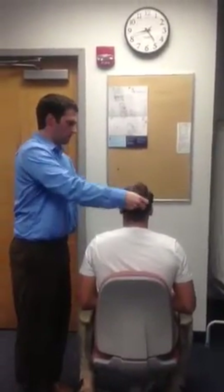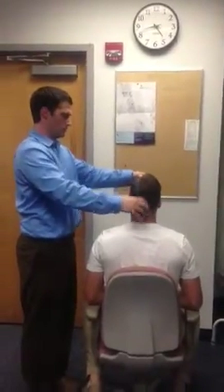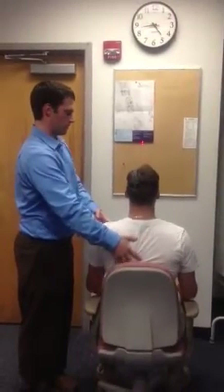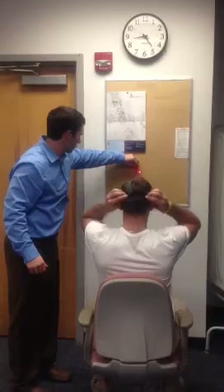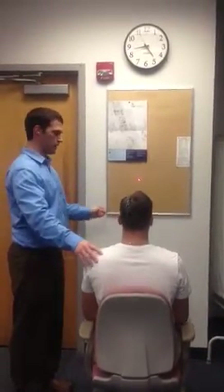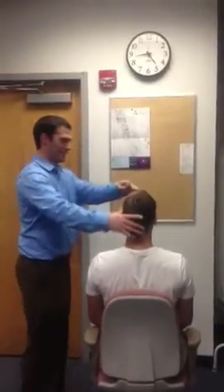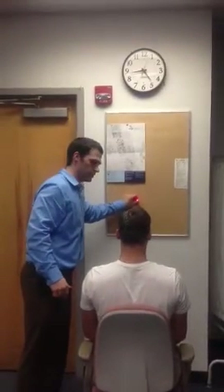So I'll put this on, try to get him to sit with good posture, sit up straight right there. So sit with your regular posture, look straight ahead. We'll put this pin there — keep your eyes open.